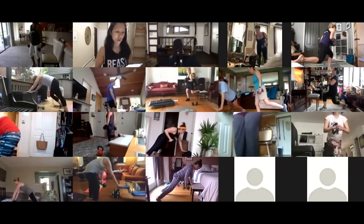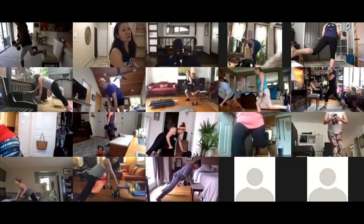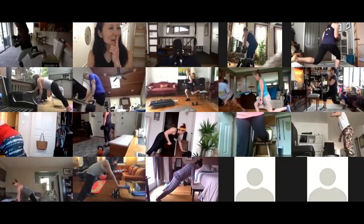You guys continue your supersets — less than thirty seconds. I think I wrote in the notes you guys needed a towel.